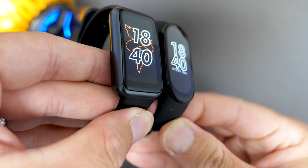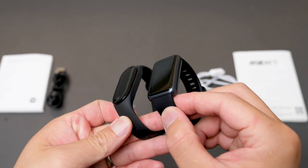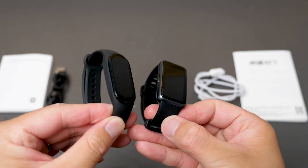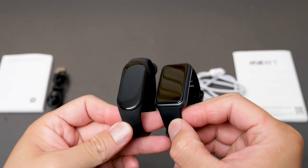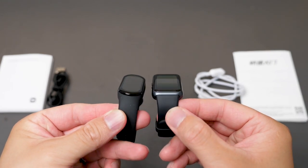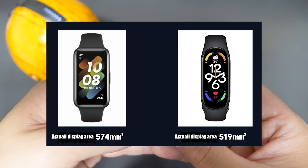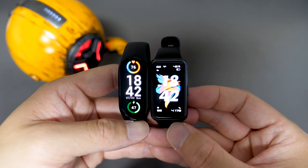I will be the first one to bring you the English hands-on review, so if you haven't subscribed yet, please subscribe and turn on the notification bell. For the bezels, both bands are enormous if you take a closer look. The Mi Band 7 is 1.62 inches while the Huawei is 1.47 inches. However, because of the screen design — the Huawei Band 7 is rectangular and the Xiaomi is slimmer and more rounded — the actual display area of the Huawei is bigger. I personally prefer the Huawei Band 7 design.